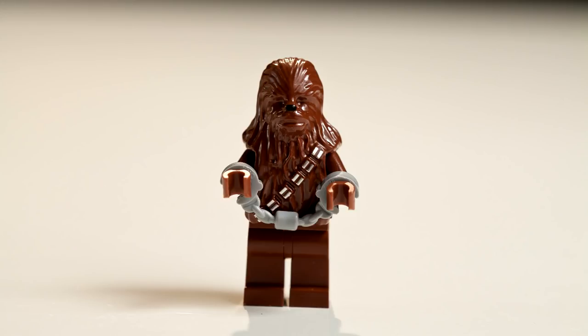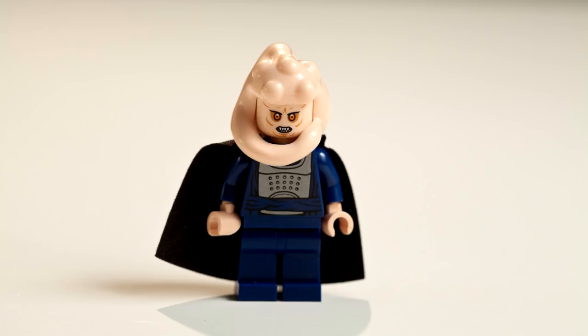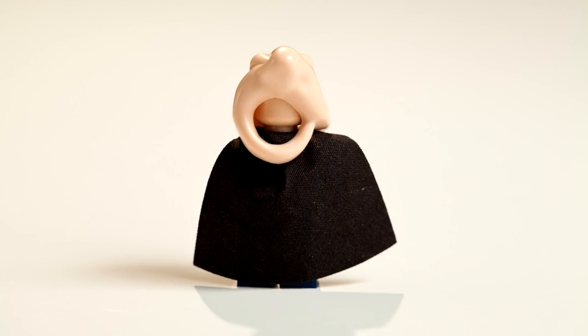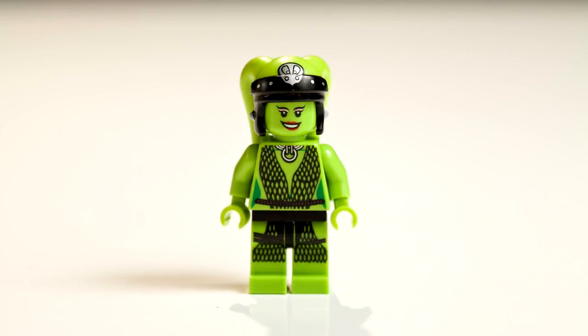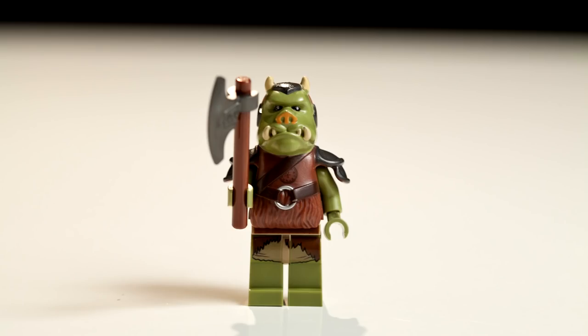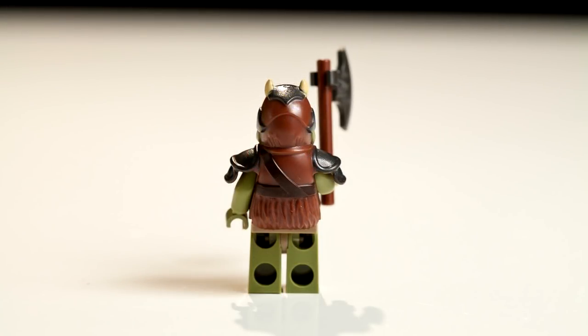Next we have Chewbacca in handcuffs — Chewbacca can't turn his head. Next we have Bib Fortuna. He has a little cloth cape, it's pretty cool, and his snake hair. Next we have Oola. She has two heads — awesome! Her first face has a little happy smile and the other one is used for when she falls in the rancor pit.